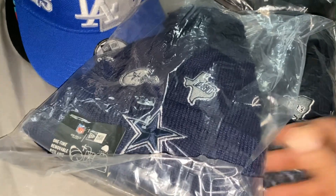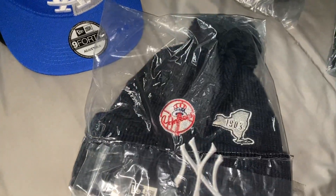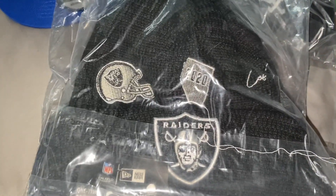We're in Dallas, see our Dallas fans, got a few of these.